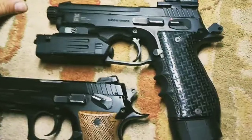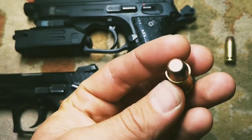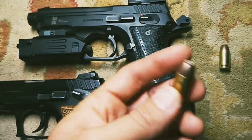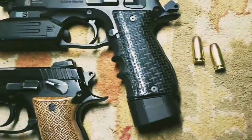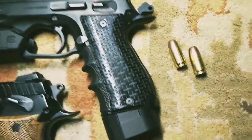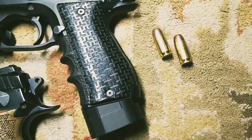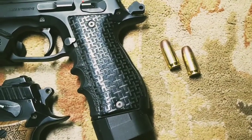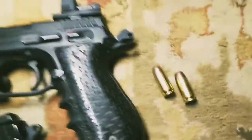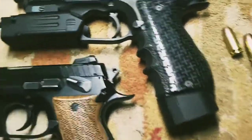Nine mil vs. 45 — it's all a matter of preference. Basically the data seems to suggest, as I mentioned in one of my other videos, that nine mil and 45 are going to be equally effective if you're getting hits in vital areas. 45 is heavier and slower — it's all a matter of preference.